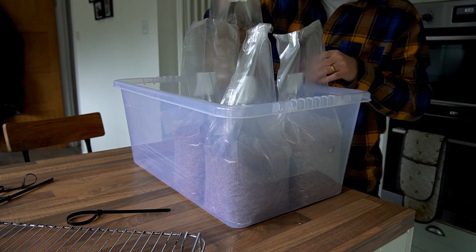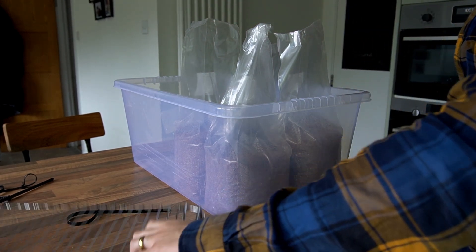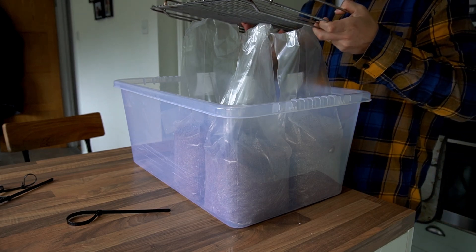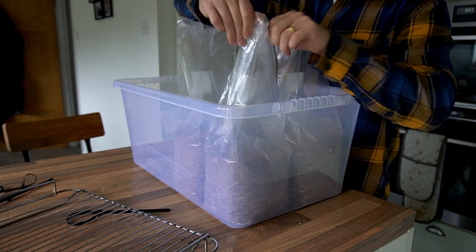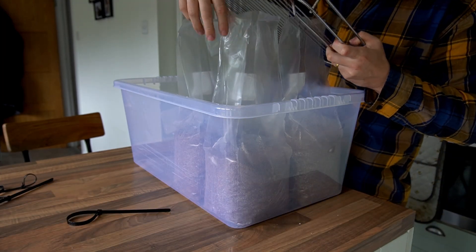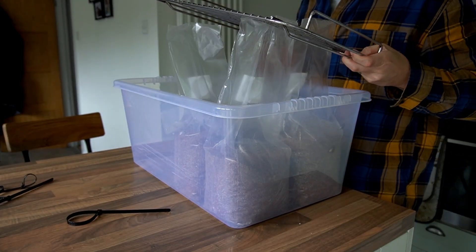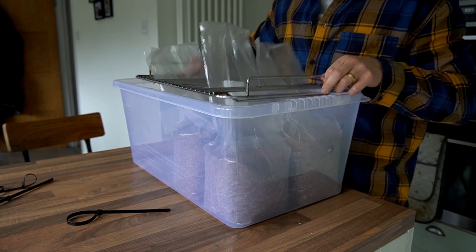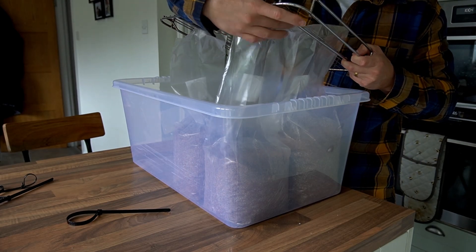All six sawdust blocks go into the tote, and then we pull the plastic through the gaps in the oven rack and push it right down so it's tight up against the top of the sawdust. It's a little bit fiddly and can take a couple of minutes to get them all in the right position. You want to make sure you maintain and leave a small gap at the end of the water bath for the water heater to go in.